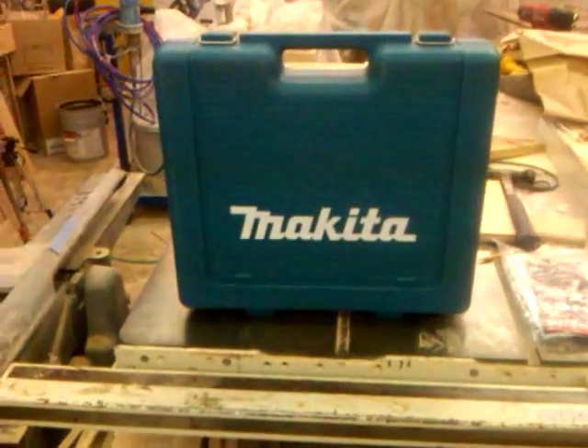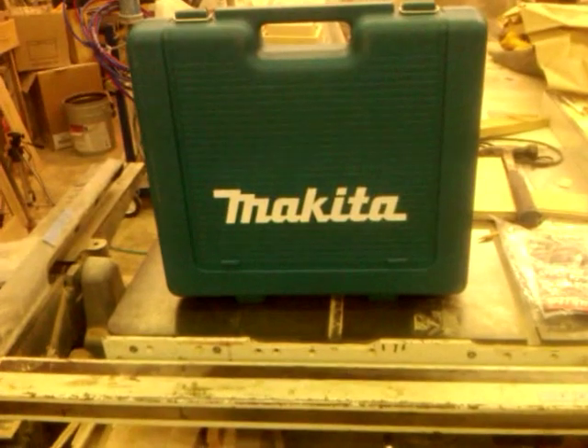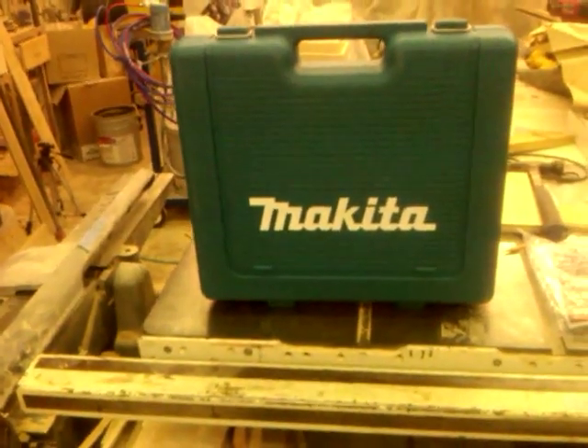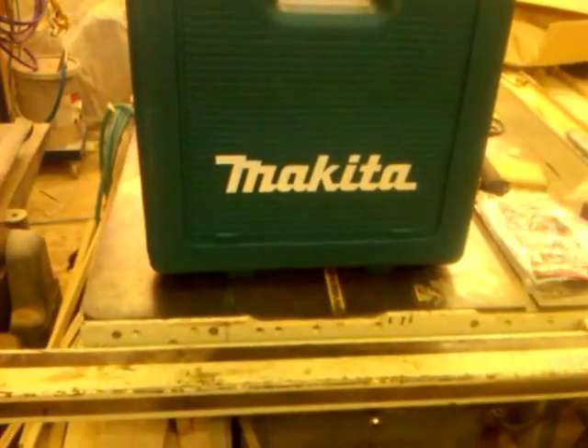Just got a new Makita cordless drill here, and this is an 18-volt lithium-ion. It's actually a combo pack. There's an 18-volt cordless driver drill that has a hammer drill feature, and then it's got an impact driver in this as well.